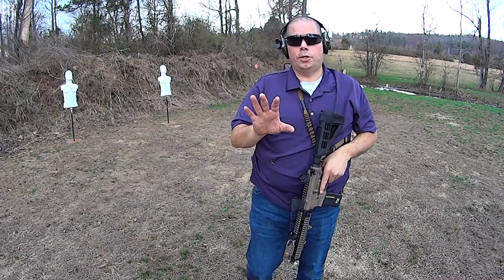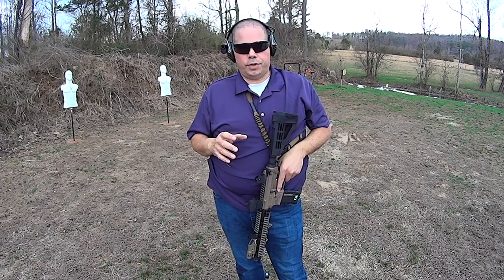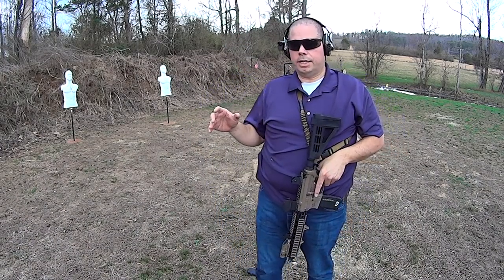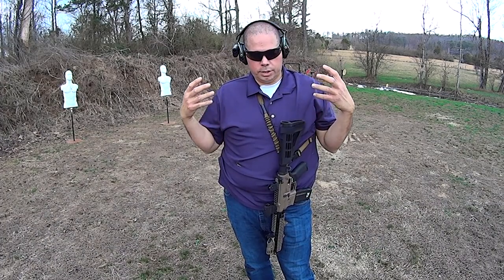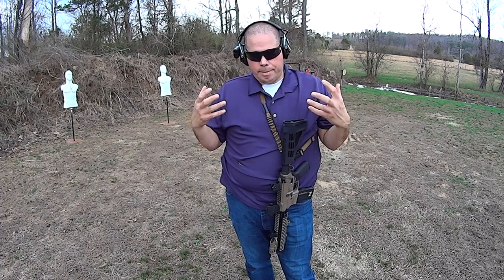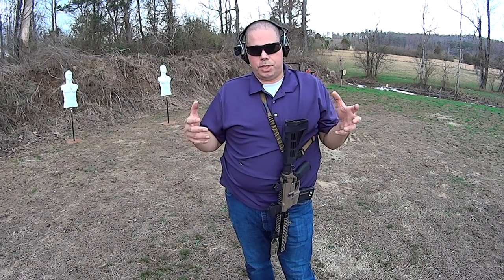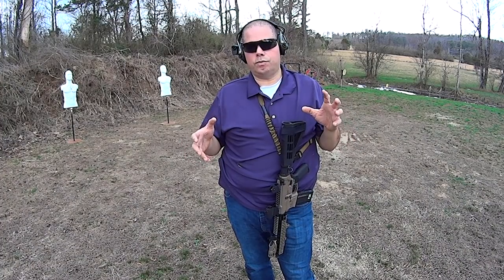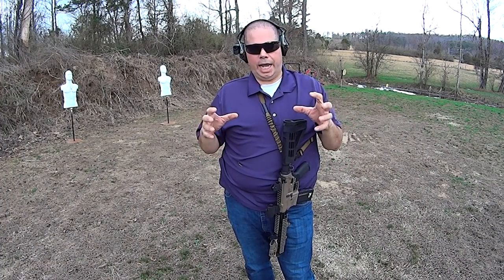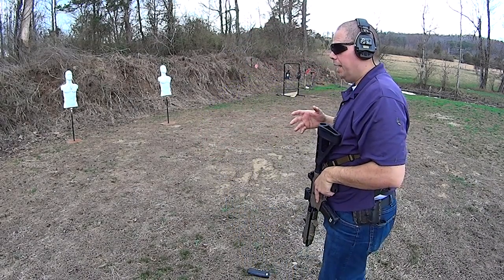Let me promise you, it's been a while since I have really worked hard with an AR-15. What you just saw there is a level of automaticity that I've worked into my memory banks of how to handle an AR-15. When it comes to the handgun, that level of automaticity is really hard to gain a level of proficiency on where it's just ingrained in you. But the AR-15 is a lot easier.